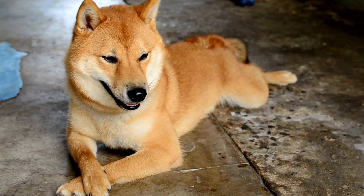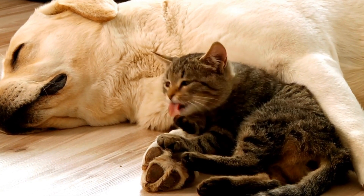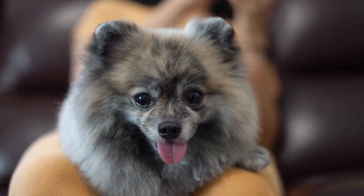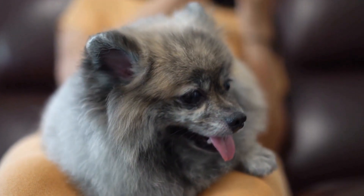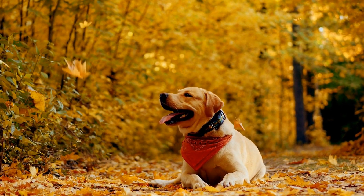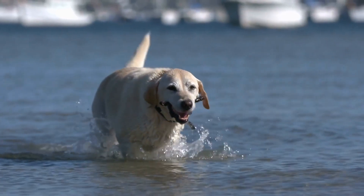Three: introduce sound desensitization. The loud noises emitted by an MRI machine can be one of the most distressing aspects for dogs. To help your dog become accustomed to these sounds, play MRI machine sounds at a low volume while engaging them in a positive activity such as playing or feeding. Gradually increase the volume over time while ensuring your dog remains calm and relaxed. Reward them for calm behavior throughout the process.